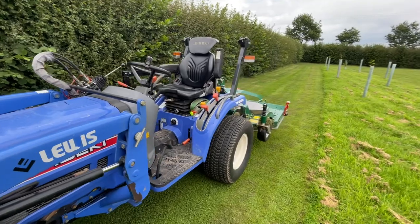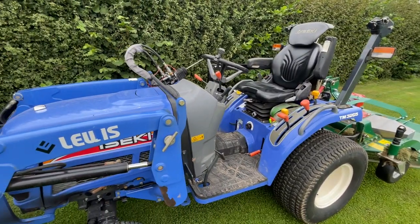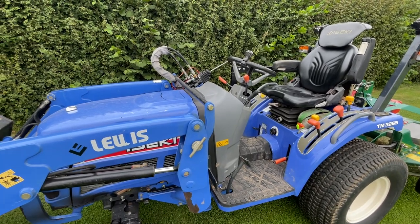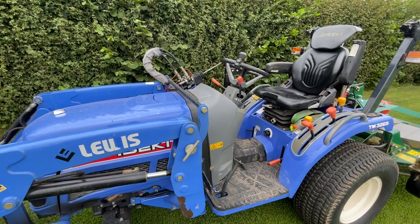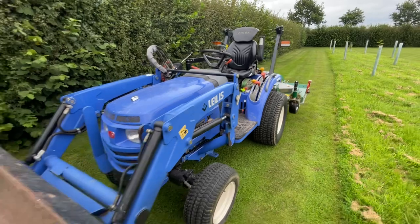Don't forget to head over to the website lawnmowingbusiness.co.uk. There's a huge amount of information on there all about how to set up a successful lawn mowing business. Loads of articles on there, we get loads of visits every month, so be sure to check that out, and if you can, please like and subscribe.